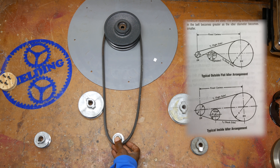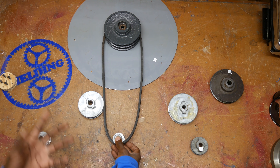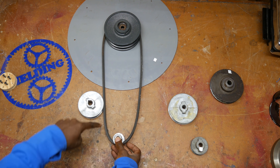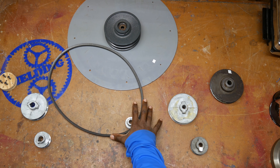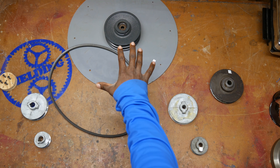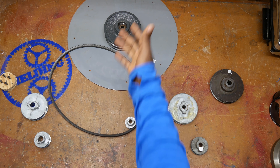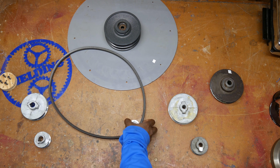The only problem with an idler is that you are increasing the number of bends in the belt, which decreases belt life because it's constantly changing shape every time it goes around the pulley. But it depends upon the rating of the belt and the horsepower being delivered. If you have a belt rated for one horsepower and you're only transmitting one third horsepower, it's probably not even worth worrying about.